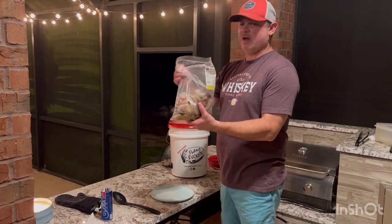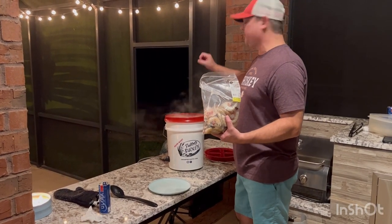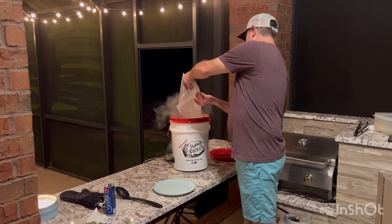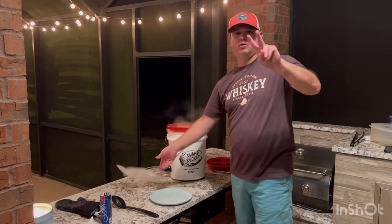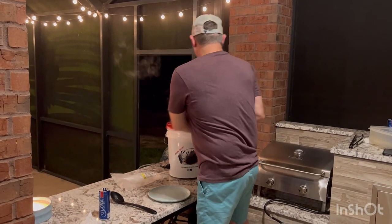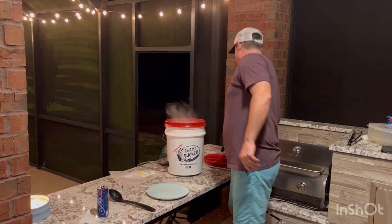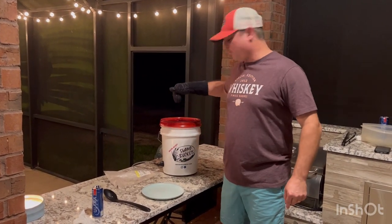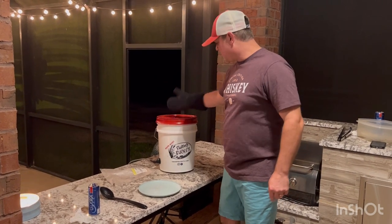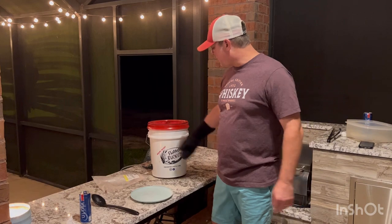We've got about two and a half pounds of shrimp. The sausage and the mushrooms have been cooking for five minutes. Two minutes — this is critical, two minutes on the shrimp. It's 7:54, so at 7:56 we're going to unplug this thing. These cook for two minutes and that's it. In two minutes we're going to find out how our swamp bucket works.